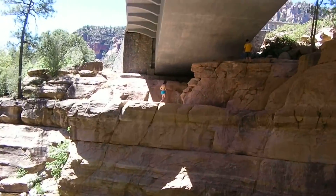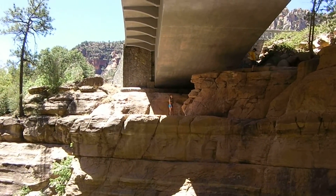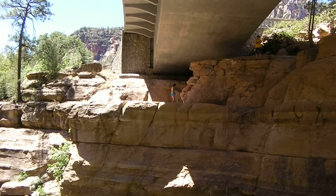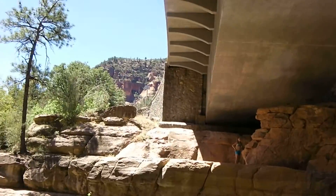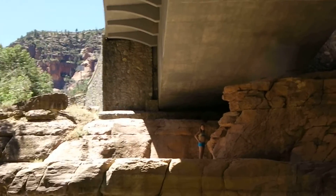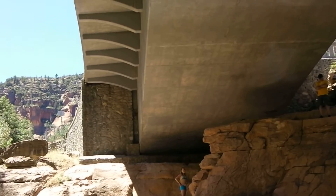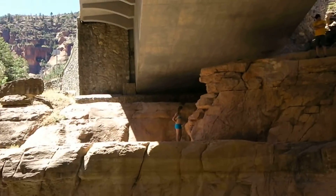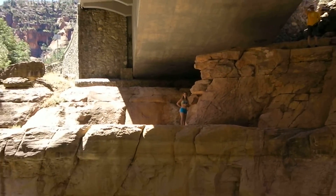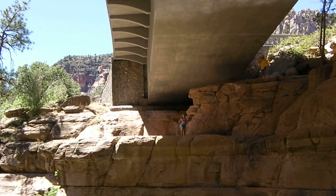Alright Taylor, get a good run at it. I don't know... Come on. I don't know about this. You just got to get a good run at it and jump. I don't know about this. Well, if you don't want to do it, you don't have to. Taylor, there's a jumping spot here too. I do want to do it, I think. Well if you don't want to do it, that's fine.